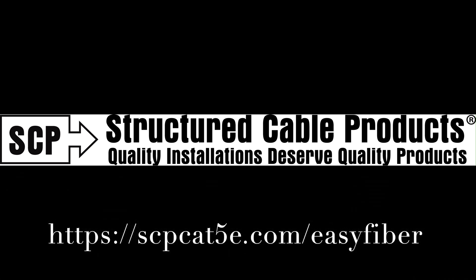You just learned how to terminate our SCP Easy Fiber Connectors. For more information, please visit us online. Thank you.